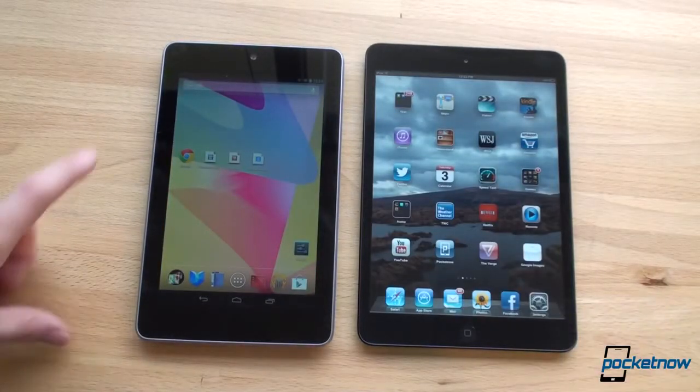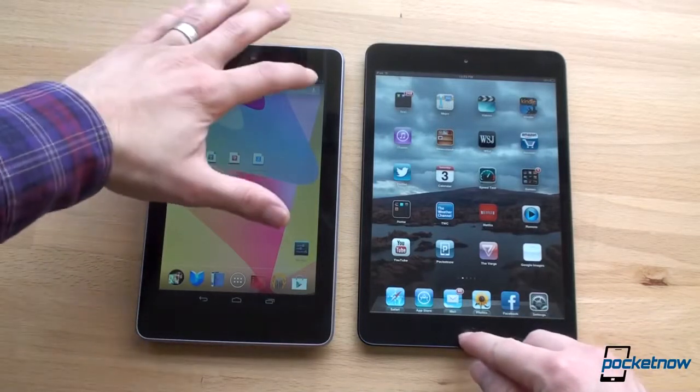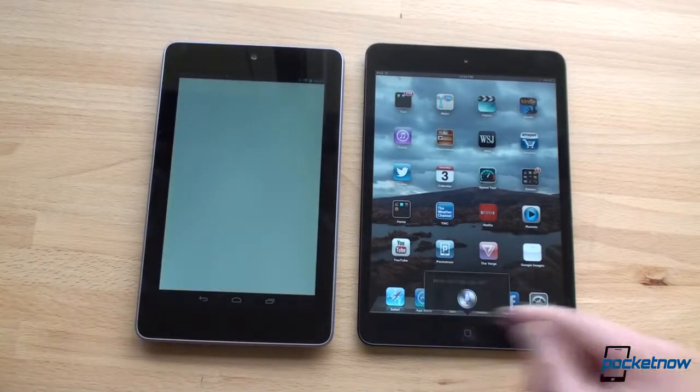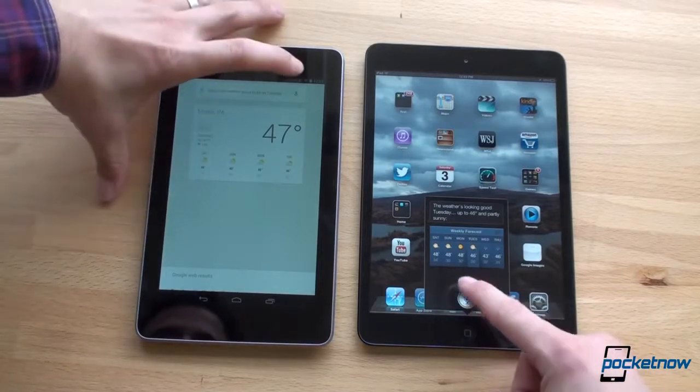Now let's talk about voice control. We've got Siri here and Google Now here — both are very capable in terms of voice recognition. Let's see how they compete. What's the weather going to be on Tuesday? The weather's looking good on Tuesday. Okay, that was exactly the same — they came in at the exact same time.